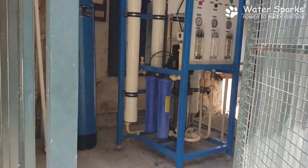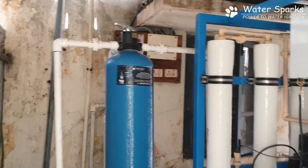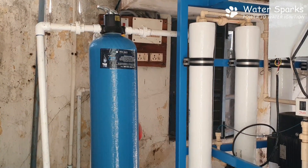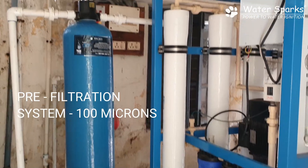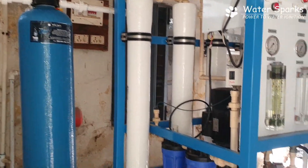We are entering inside and on the left side you can see a blue colour cylinder. From the 5000 litre tank outside, the water is pumped into this blue colour filtration system, which removes up to 100 microns of sediment impurities.